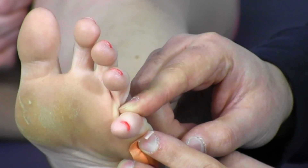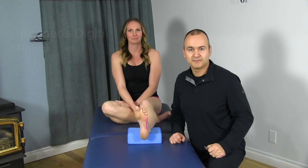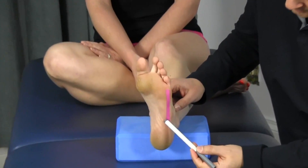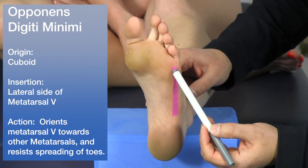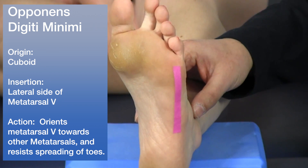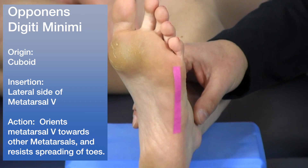The third lateral muscle is the opponens digiti minimi. It originates off the cuboid and inserts along the lateral aspect of the fifth metatarsal. Its primary function is to orient the fifth metatarsal towards the other metatarsals.